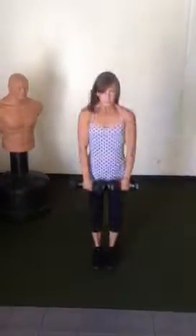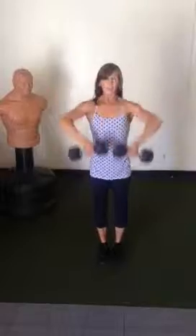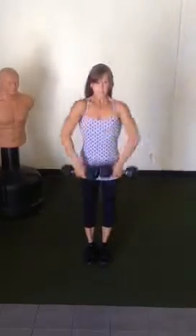Ten reps — stretch out the hamstrings, exhale as you contract the glutes. Row it up. Bring it down, row it up. Down and up. Down and up.